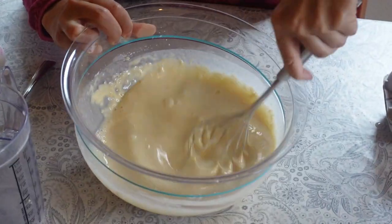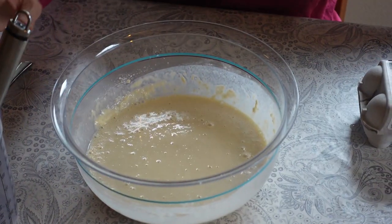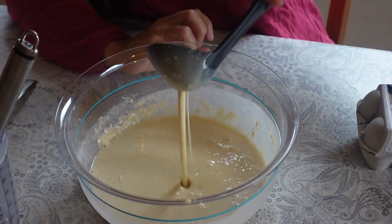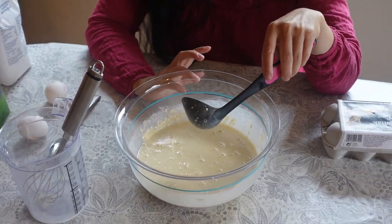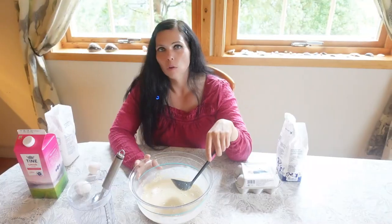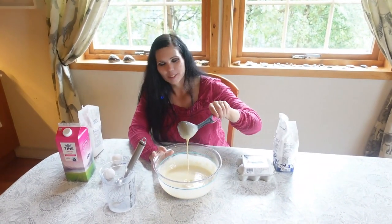You can see the batter has a really smooth texture — not very thick, just a little bit thick. I don't use any butter in the batter because I put oil on the waffle iron, but if you'd like to add butter you can use two tablespoons of melted butter. Now I'm going to get the waffle irons and show you three different types.